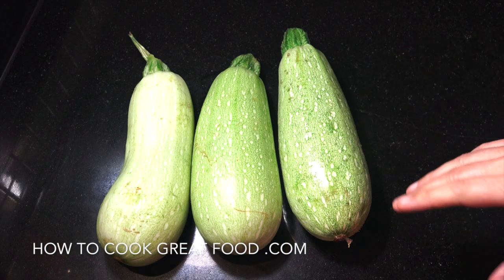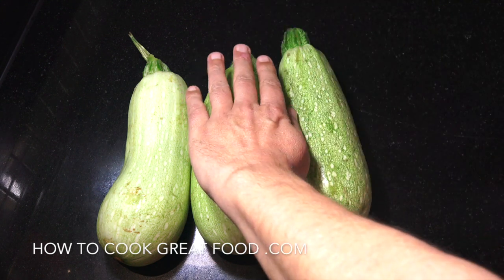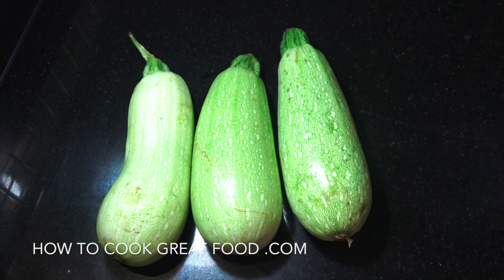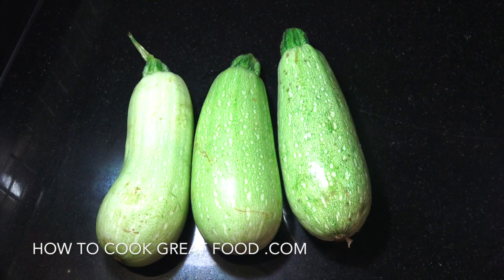First we're going to take a look at our zucchini, courgette or cousa, whatever you call that. These ones are enormous — almost marrow size, big hefty ones. As you can see, these are kind of a light green colour. In Europe, they're usually thinner and darker green. You can use whichever you want, whichever part of the world you're in. These are the ones I've got — nice and big. Let's prepare them.